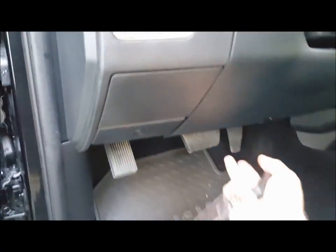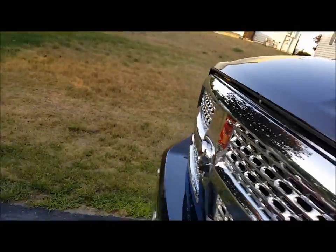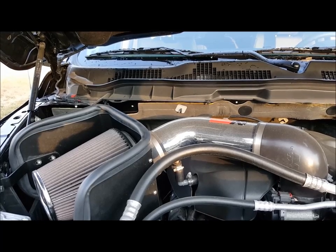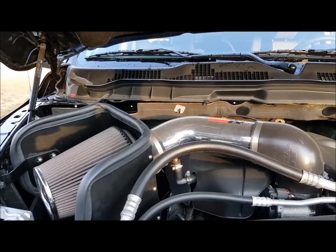Let's pop the hood here. We did the K&N air intake, which fits quite nicely in there and also helps to have an improved sound over stock.